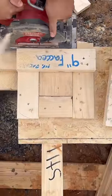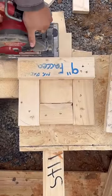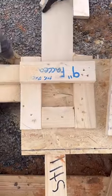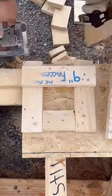My friend just sent me this video. He's a foreman for a framing crew. They had made this jig for cutting fascia blocks. Lots of times they're on jobs where there's no power close by, and this is a lot faster and easier than dragging out a miter saw.